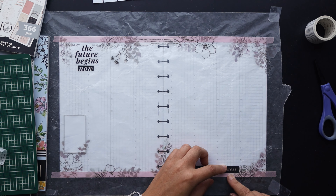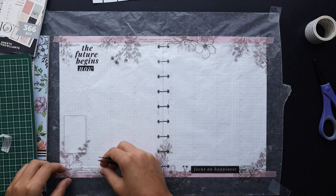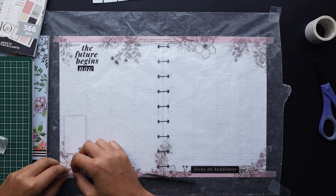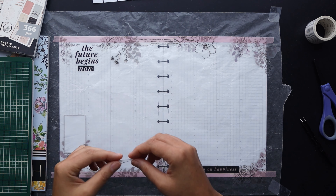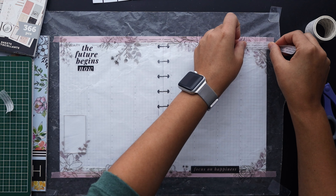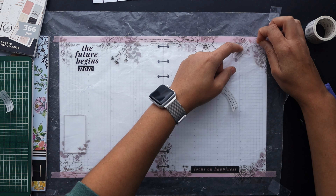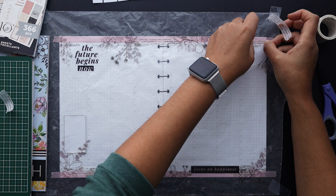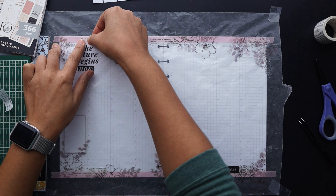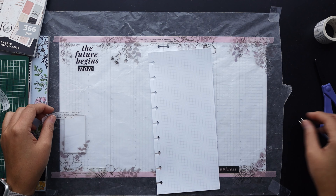Now I'm adding in a bit of this script washi tape. I'm dividing it up into thirds — it's a pretty wide washi and I don't feel like I need that much of it in any one spot — so I'm sprinkling it around with the florals to give a little bit of texture and variety. It's also a really great way to add some low-profile decor without encroaching on the functional space, so washi is definitely my friend in this regard.